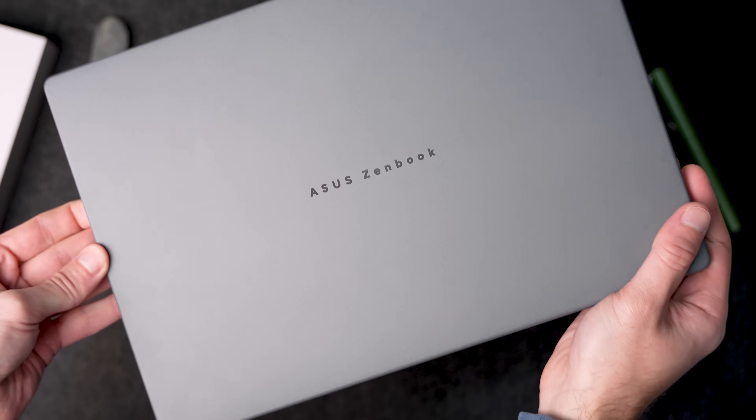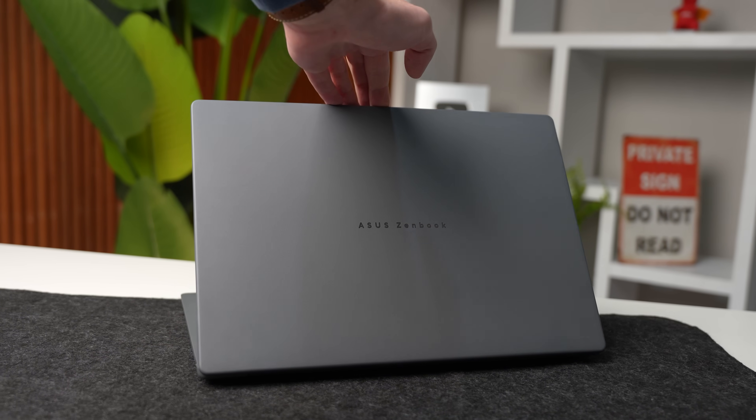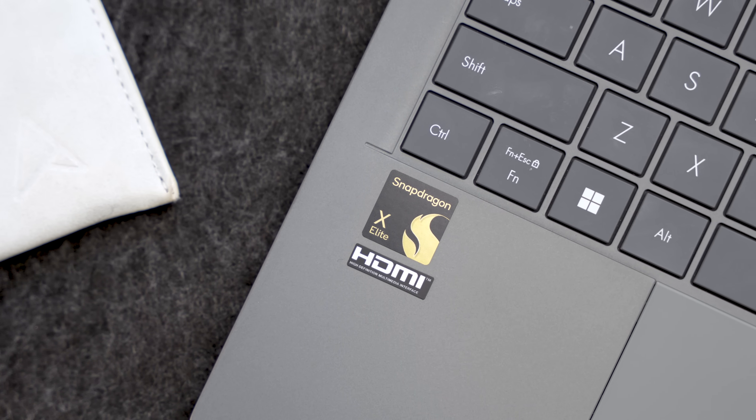A week ago, I did something risky. Asus asked me if I would swap out my MacBook — the laptop I basically run my whole company off of — for the Asus ZenBook A14. They said it's lighter, has better battery life, and because it runs on the new Snapdragon X Elite chip, it should have similar performance to the MacBook. I said no, but they sent it over anyway. Here is what happened during the last week with the Asus ZenBook A14.